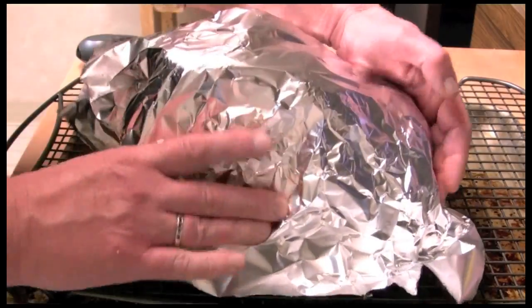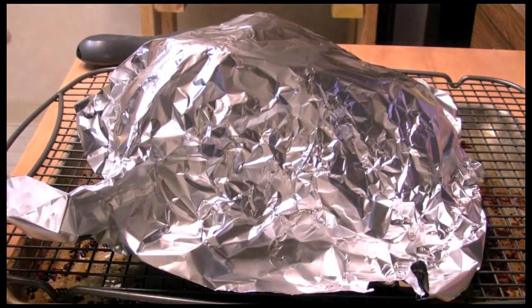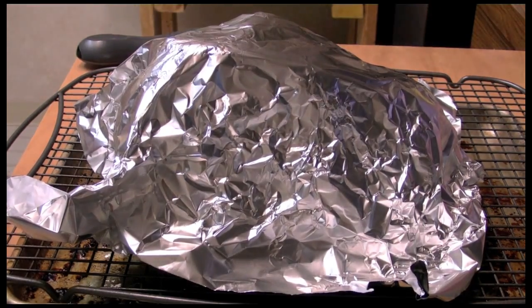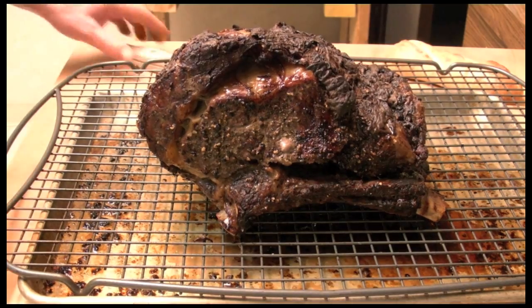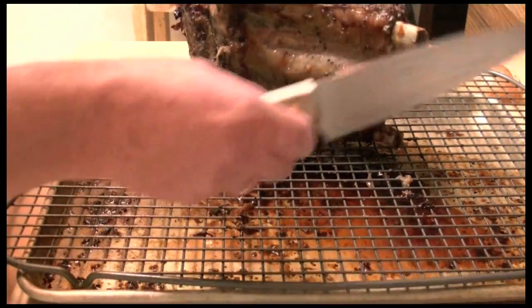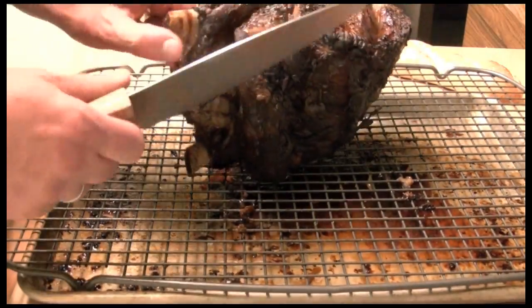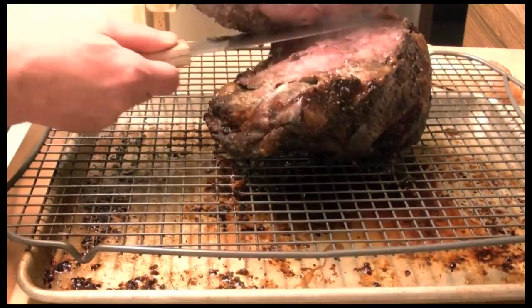That way all the juices that are going wild inside will keep on basting itself. It's rested for 20 minutes and now you can do two things — you can turn it, or you can cut these ribs off, which they just pretty much come off anyway.